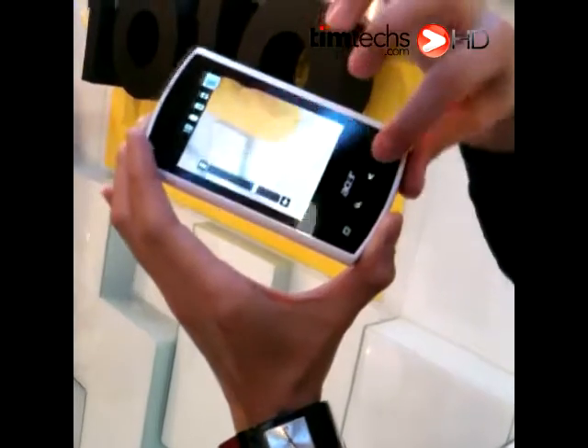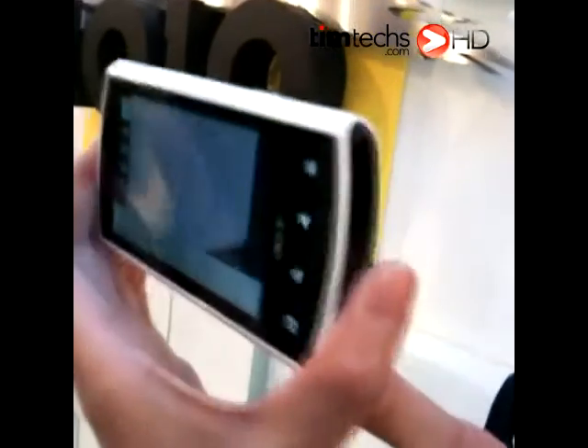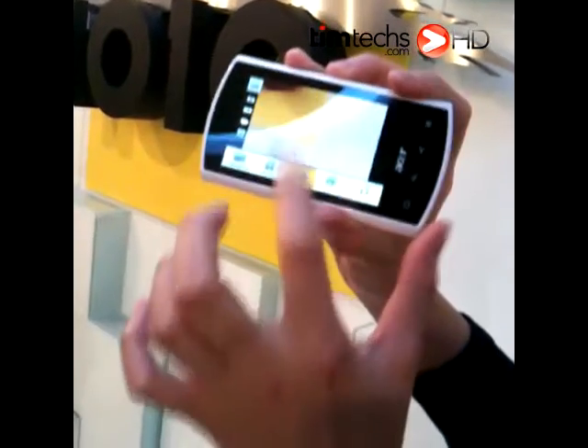How much memory is in there? Actually, it just supports SD memory. The maximum is 32 gigabytes. Wow, that's great.